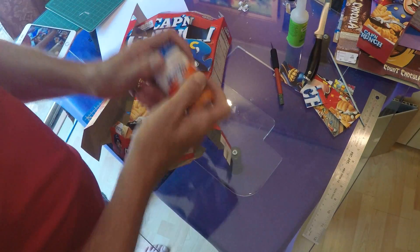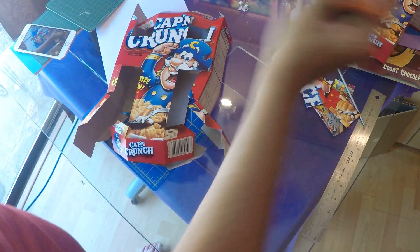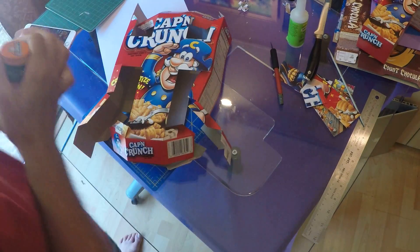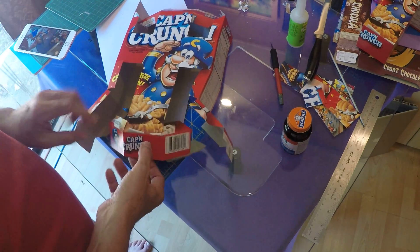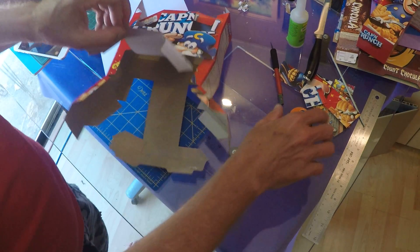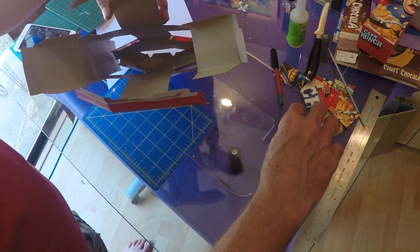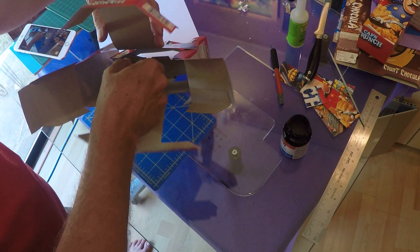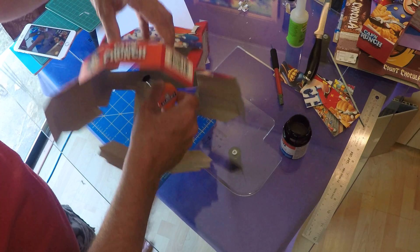I'm working with rubber cement. You need to work in a well-ventilated space as I am — and that's all I'll say about glues, that's not my job. I'm going to start by getting a nice bit of rubber cement slathered everywhere on the inside where I know my flaps are going to connect back up.